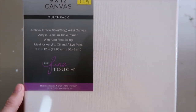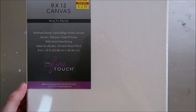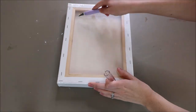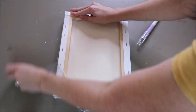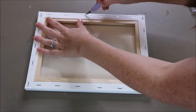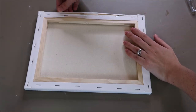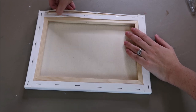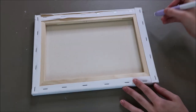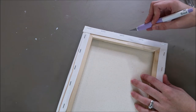I'm using a 9 by 12 canvas that I bought from Hobby Lobby — this came in a pack of two. Hobby Lobby and Michaels have tons of different canvas sizes to choose from. I'm really loving this exacto knife I just recently bought from Cricut; it works so well and it even has a cushiony grip on it that I really like, so I'll leave a link down below.